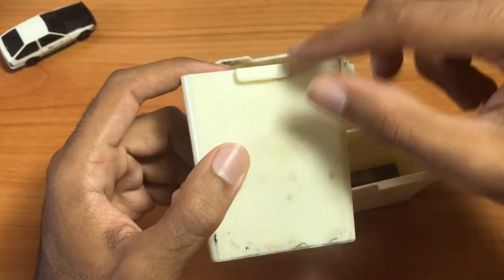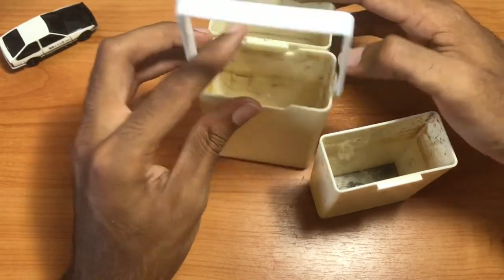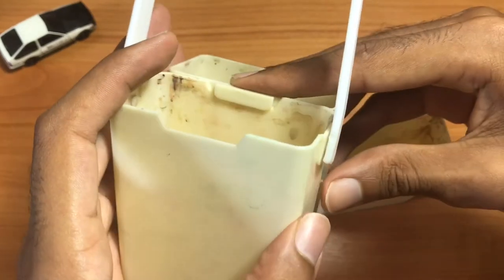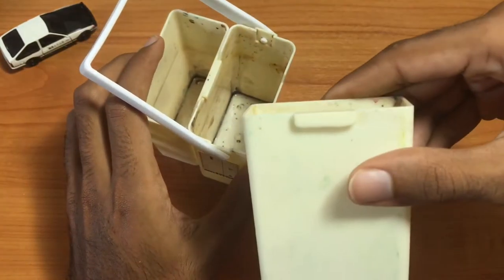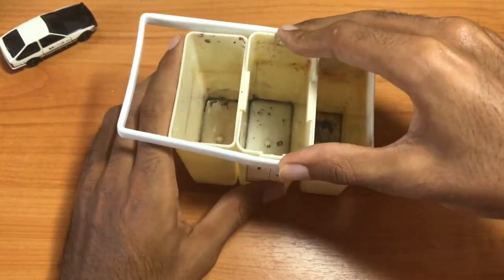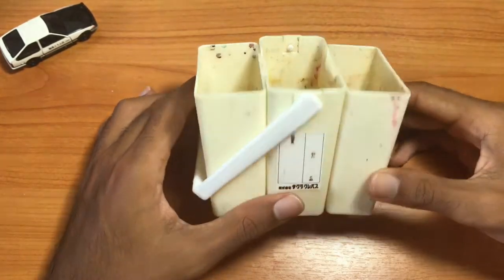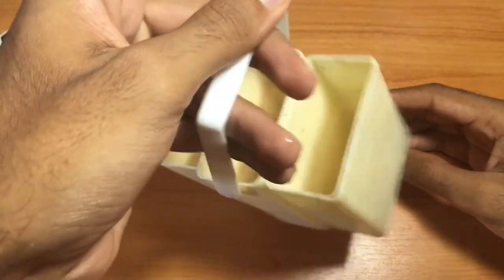When you take it out of the largest one, they all have tabs on them. You take the tab and insert it into the notch on the side of the largest container — here's the other one. As you can see, the one-chamber container turns into a three-chamber container, and it also has this little handle so you can carry it around.